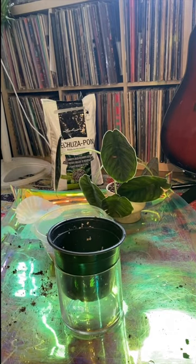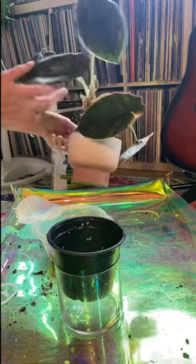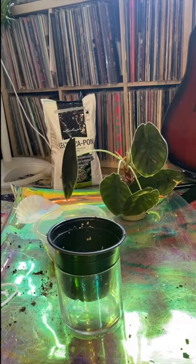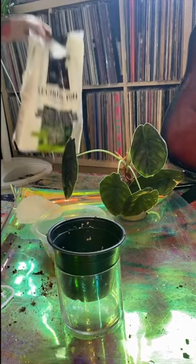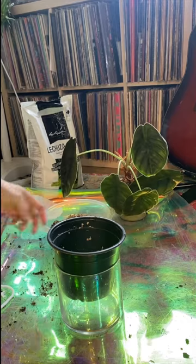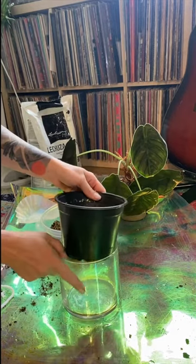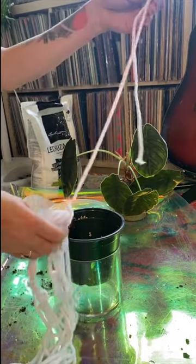Today I'm going to be moving my Alocasia aslanii, which is potted in aroid soil in a pot that's pretty small for it now. I've decided I'm going to try growing it in Leca. I have my rock pond right here. I'm going to pot it up in a self-watering system using a plastic growers pot, a glass vase to keep the water, and I'm going to use cotton wick.